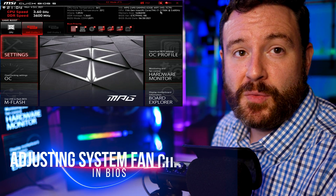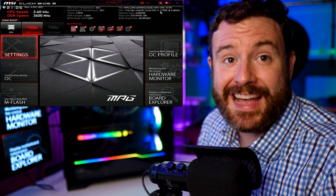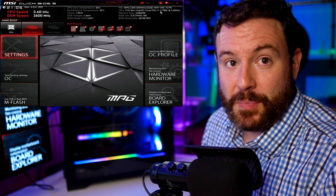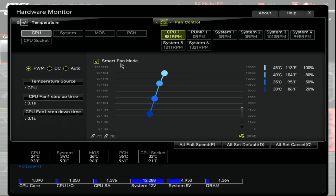Now we're here in our MSI motherboard BIOS and we're going to make some adjustments to the fan curve. ASUS, Gigabyte, EVGA — everybody has a slightly different motherboard design, but everybody has the ability to adjust the case and system fans to dial in the thermal performance you're desiring. In this instance, under Hardware Monitor is where these settings live. MSI calls this Smart Fan Mode. I do have PWM fans and highly recommend them — they're more reliable than direct current. These are four-pin fans. Turn on the fan control setting and you can see the fan controls for the various components.